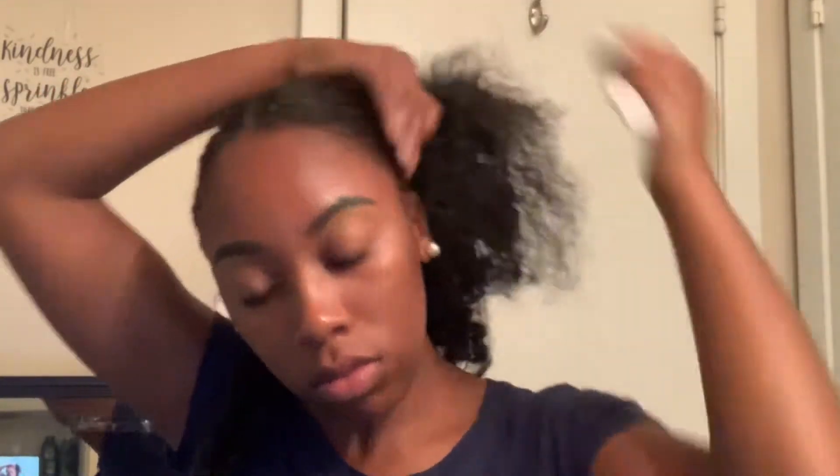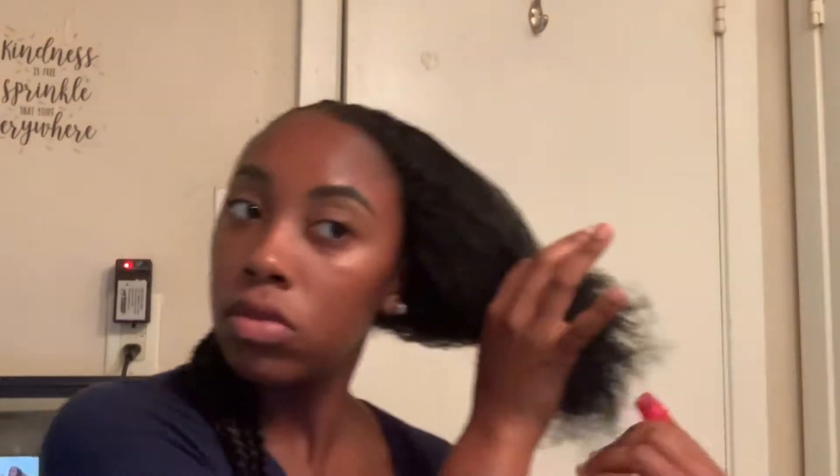I've already done the right side of my head because I wanted to see how everything comes out first before I decided to film it, because this is my first time doing it. I wanted to do my right side first, see if it looked good enough to film. And I was like, okay, let me just go ahead and film the other half. But yeah, I'm just dampening this up.